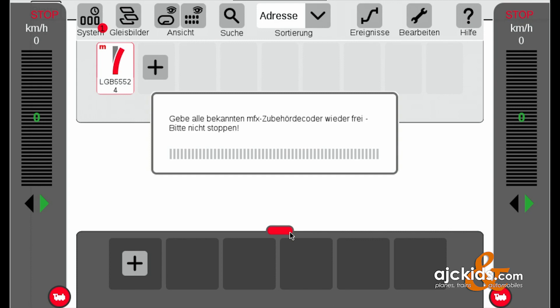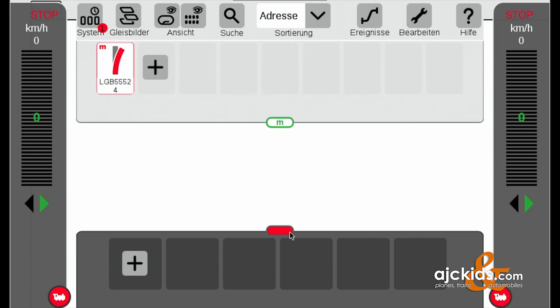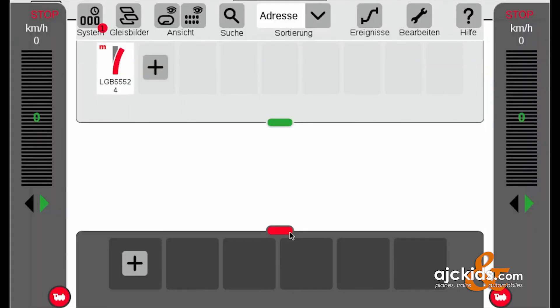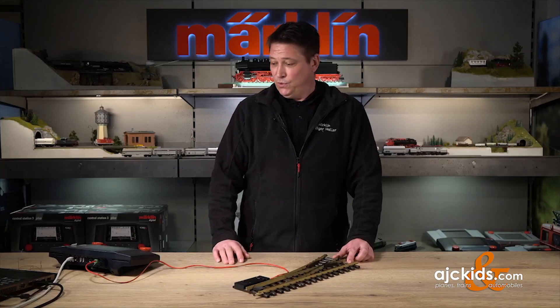Interestingly, it shows a right-hand turnout symbol, but we actually have a left-hand turnout. In the next step I'll show you how to change that. Now we're done with the registration of the new turnout and we can see if it actually switches — it does — and now we have to modify it.